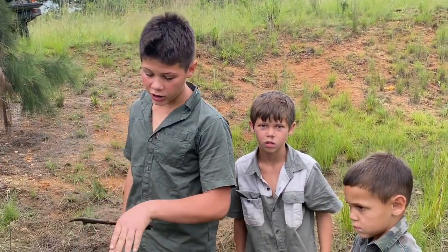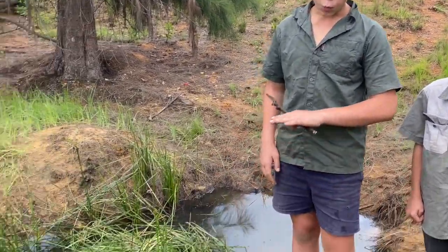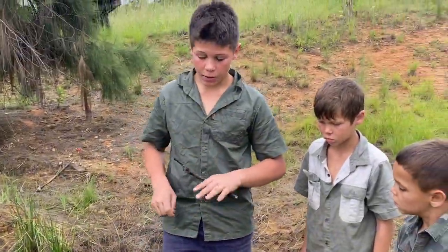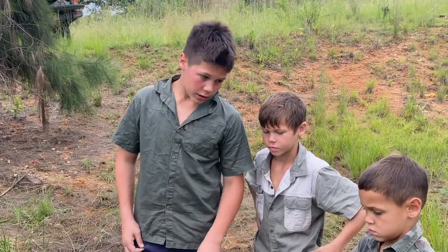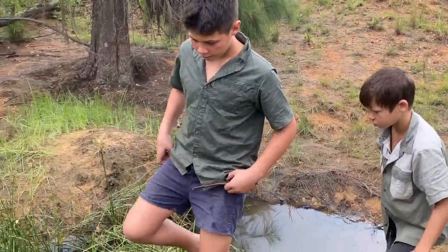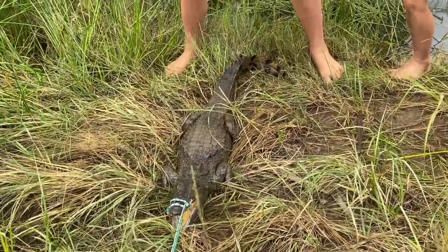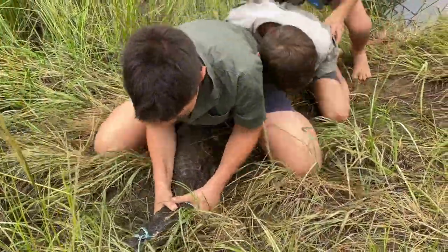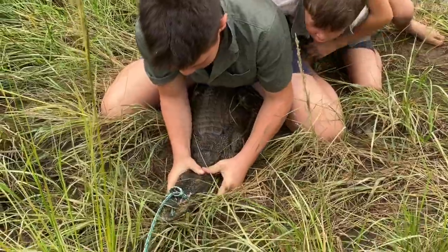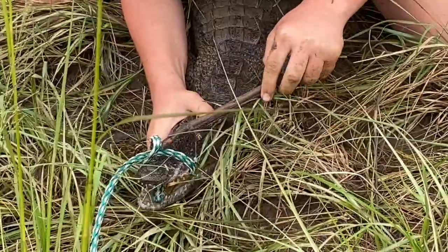Okay guys, now we're gonna get on his back and put all our weight on him. That won't hurt the crocodile in any way — he has very thick scales and we will never hurt him like this. I'll go on first, you second, you third. Three, two, one — go! Get on the tail. Okay, we got him here guys.